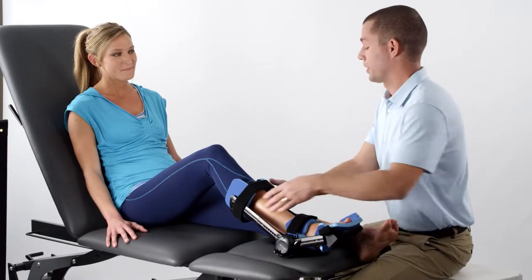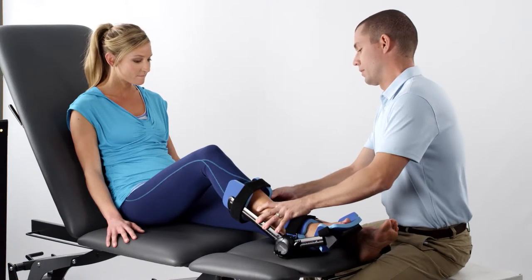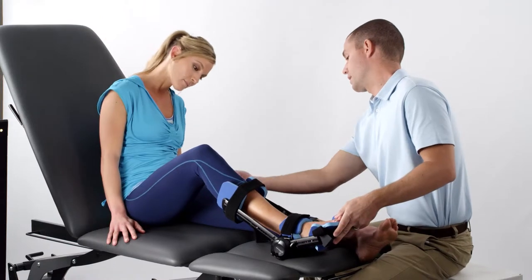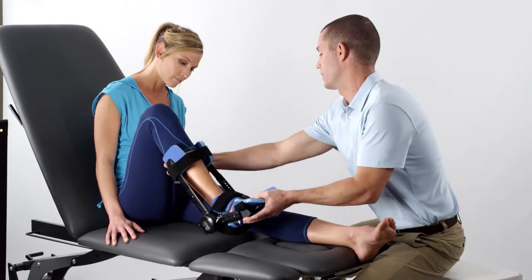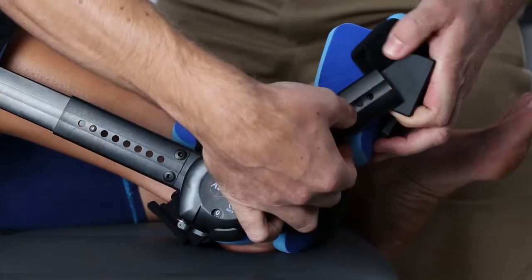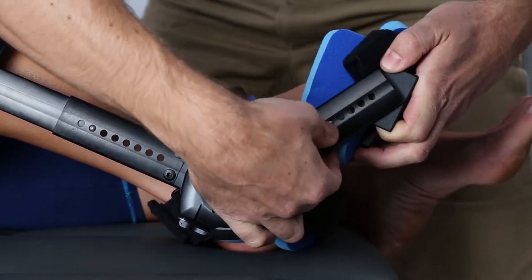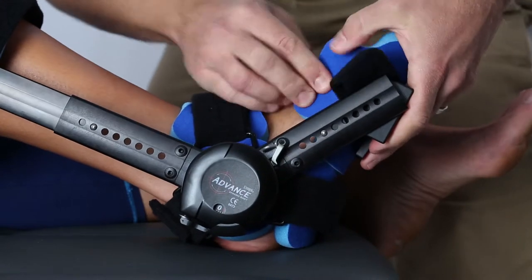Depending on the patient's anatomy and condition, additional ankle adjustments may be required. Position the proximal strut so the contour cuff does not restrict knee motion. If you do need to adjust the strut, depress the leaf pin and lengthen or shorten the strut as needed.